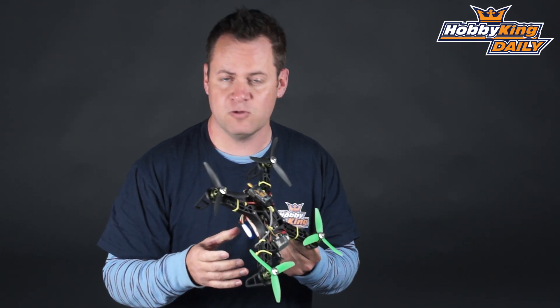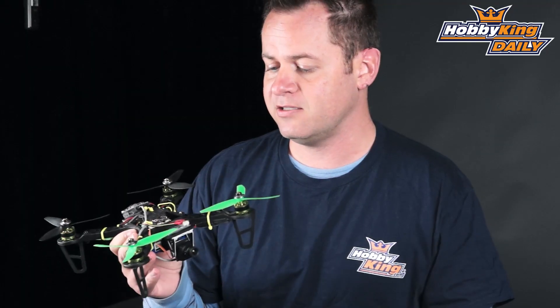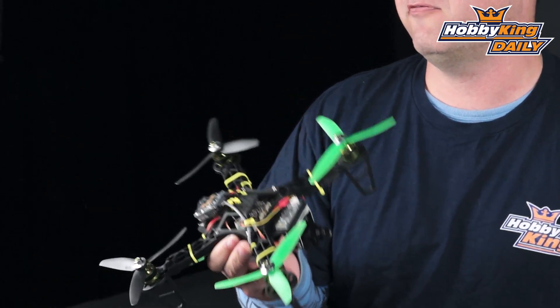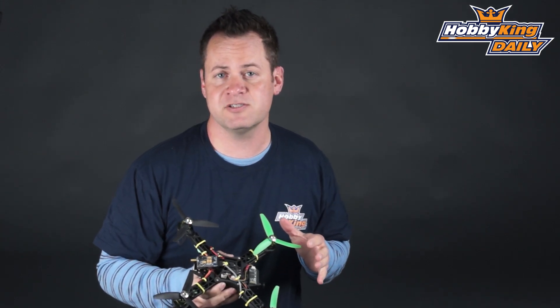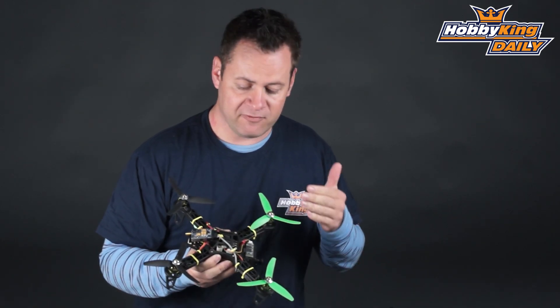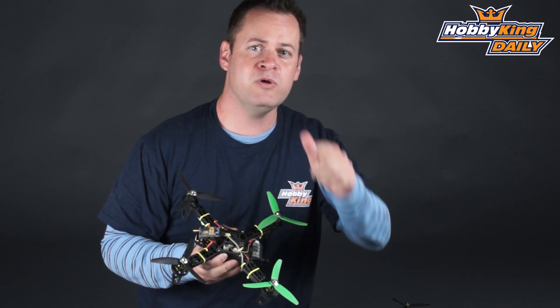There's a lot of options like the QAV250 — it's a great frame — but for the money, this thing is so cheap and inexpensive, you cannot beat it for the price. And like I said, it's indestructible. These props are a dime a dozen, so if you hit a tree, just put a new prop on it and you're up and flying again. Alright guys, make sure you go to HobbyKingRacing.com. We're going to have some information coming to you as far as the spec class is concerned up on that website — that's HobbyKingRacing.com, look under multi-rotor racing. As always, subscribe to our YouTube channel. Definitely check for this on the new items page. We will see you next time.